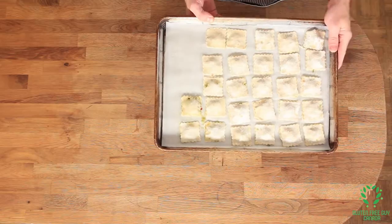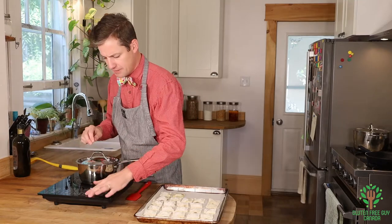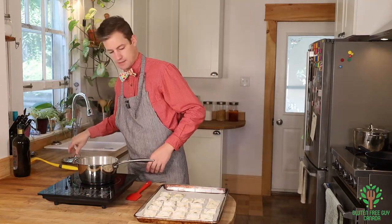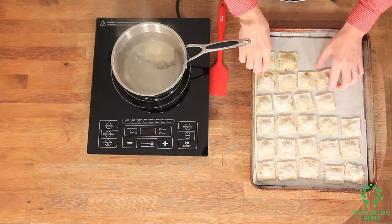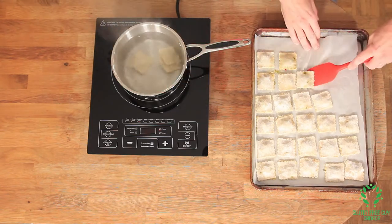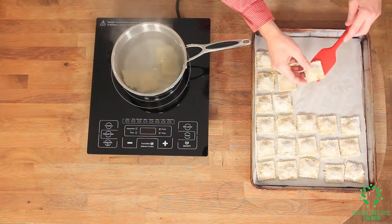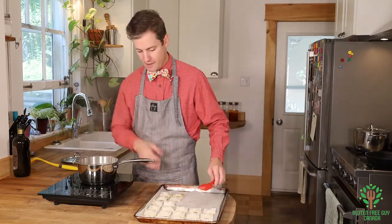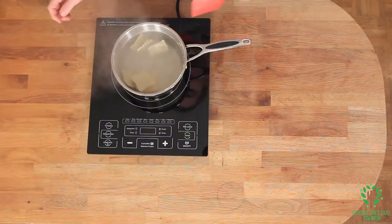I'm gonna let these sit for about 20 minutes and then we're gonna start cooking them off and have a wonderful pasta. I've got my pot boiling — I'm gonna turn it up a bit and drop these in. You're gonna see that they sink right to the bottom, and that's great — it's a good sign. I think that's all I want for myself; they're very filling, so you don't want to cook them all off. You can see them starting to float already — that's a sign that they're almost fully cooked.